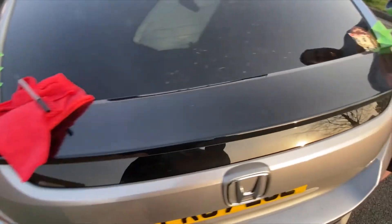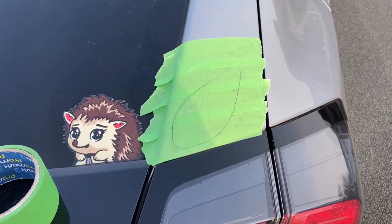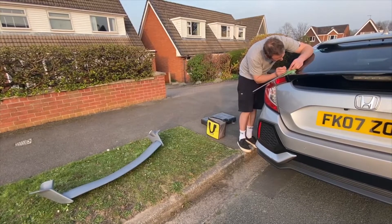The first thing we did is mask up both sides and mark it out. To do this, I held the spoiler up to the car and drew around it with a pencil or a pen — whichever is easiest for you. Then we had to create a data point to mark out the holes.